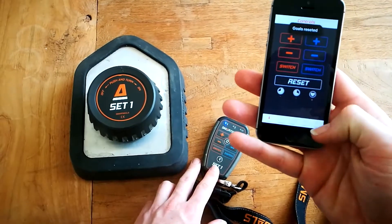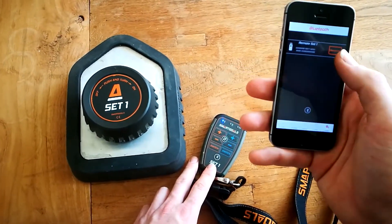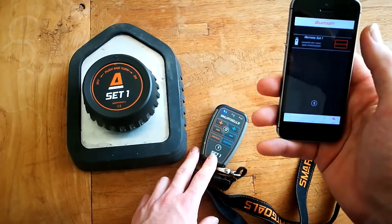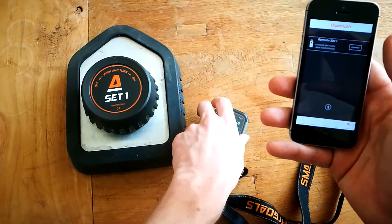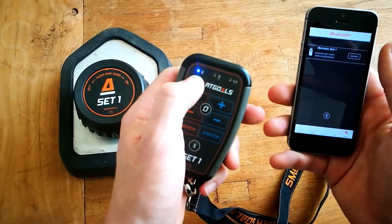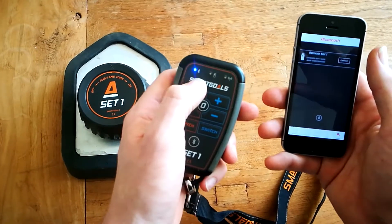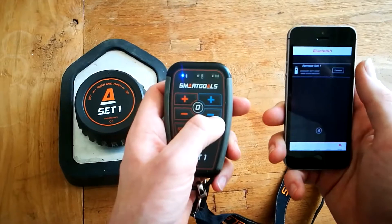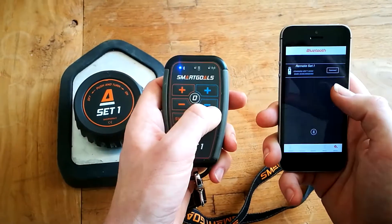To disconnect, or to connect to another remote, press disconnect. In the settings tab the Bluetooth indicator will start to blink. This means that the connection is lost between your remote and the Smartgles app.